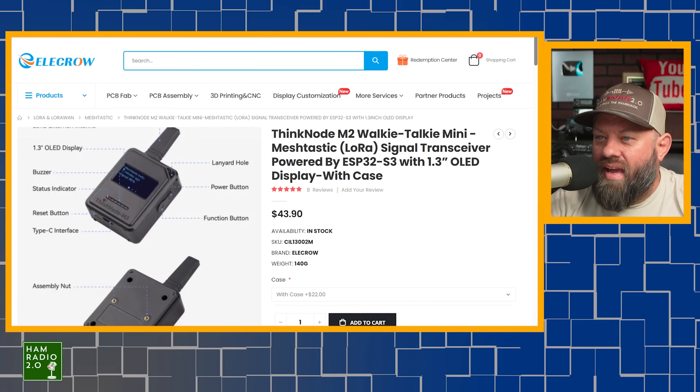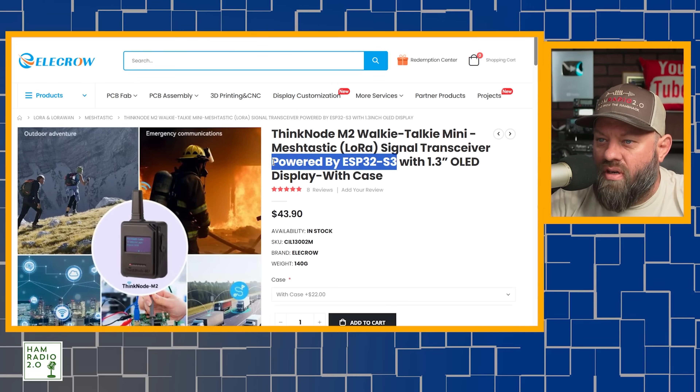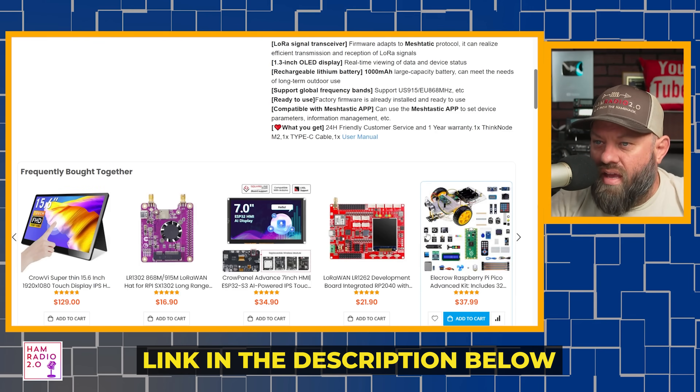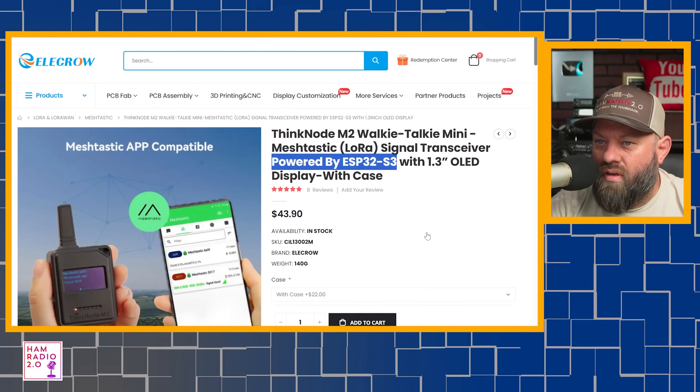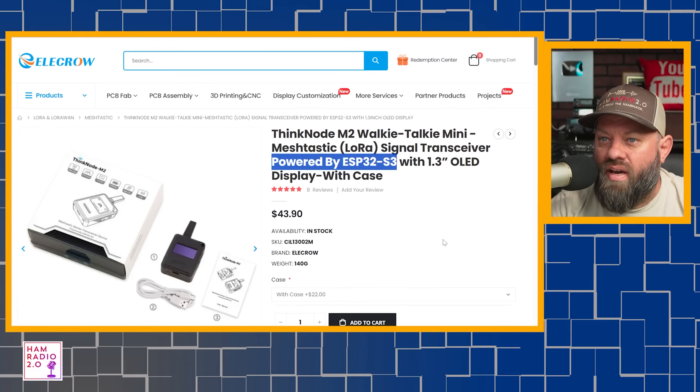According to the website, it's got an ESP32-S3 chip in it. It sells for $43.90 on the Elikro website. I'm going to share a link to this in the description below. These were sent to me by Elikro, so I appreciate them reaching out.